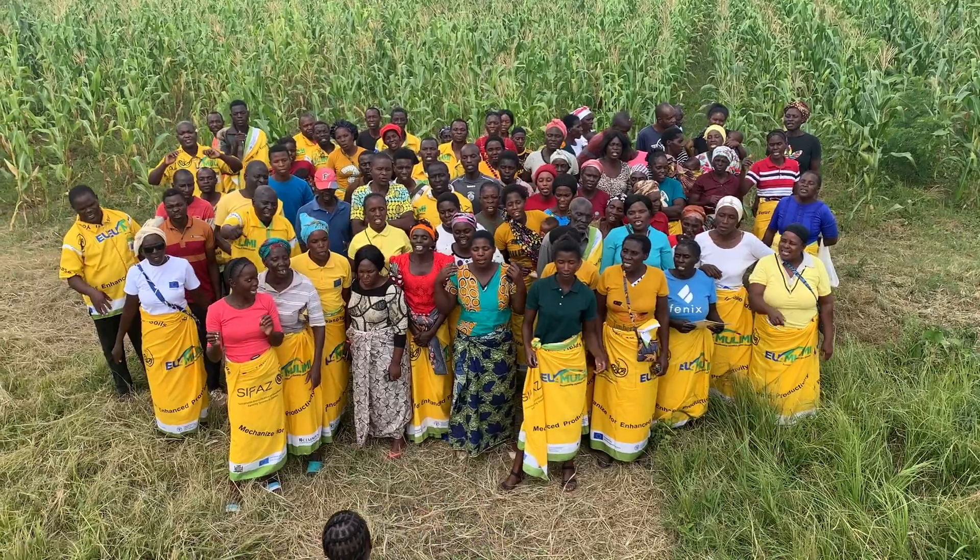The European Union funded the program EU for Mulimi with the purpose of supporting reduction of poverty and increasing incomes and livelihoods of smallholder farmers. One of our programs aims at teaching different techniques and technologies to farmers that don't cost too much money, but will significantly improve their productivity, increase their yields and incomes. We would like farmers to be aware of what exists in terms of technology and knowledge, so that they can integrate this into their daily lives, have better access to markets, and ultimately better incomes.